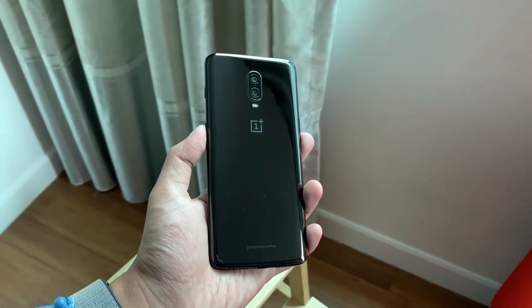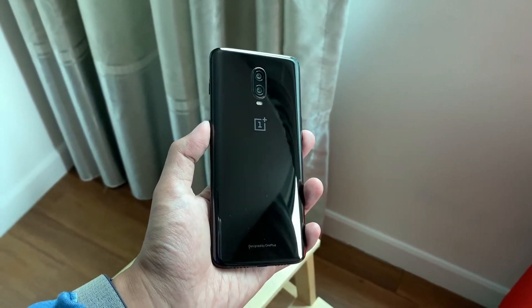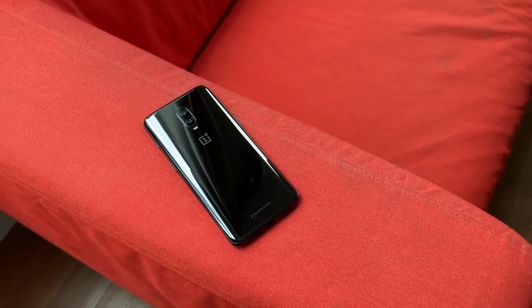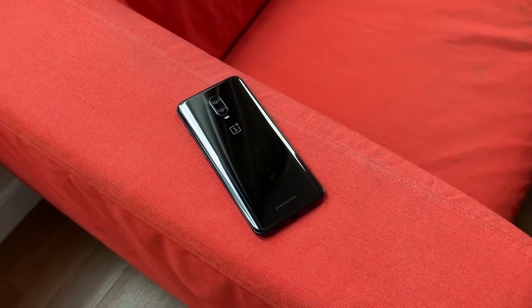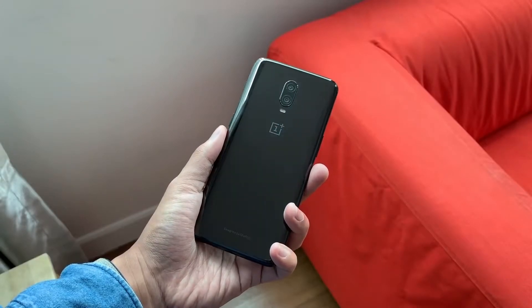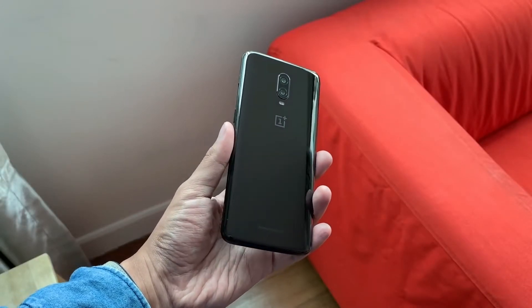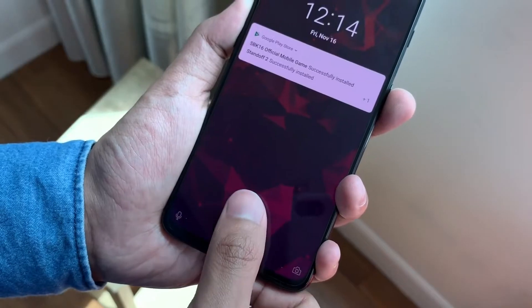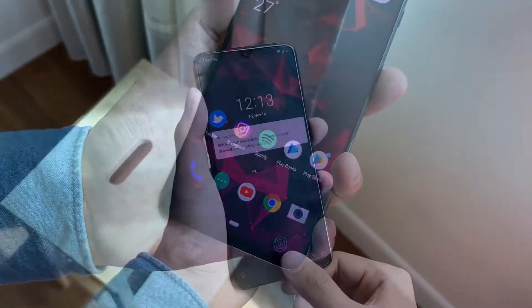Hey, what is up guys? This is Saneer from Team Double A, and today I will be reviewing the OnePlus 6T. It has been a while since the OnePlus 6T has been launched and I thought of reviewing it on my channel. I've got a glossy black one — looks really nice. The OnePlus 6T is launched after the OnePlus 6 and it is a bit of an improvement, not a big one, but still worth it.